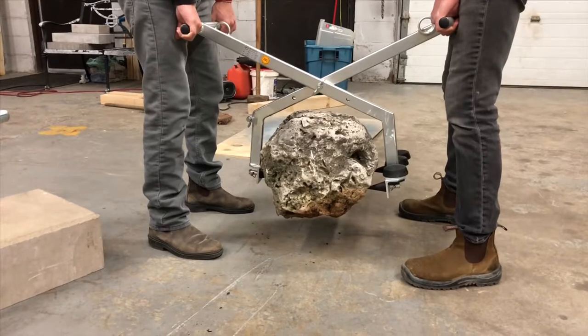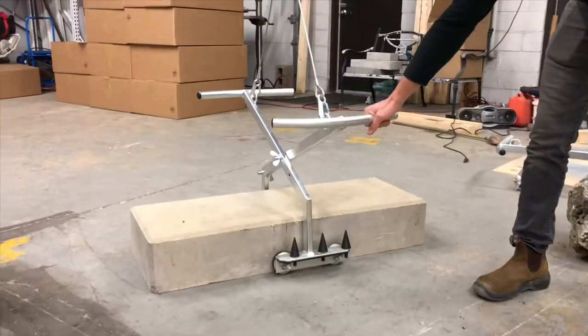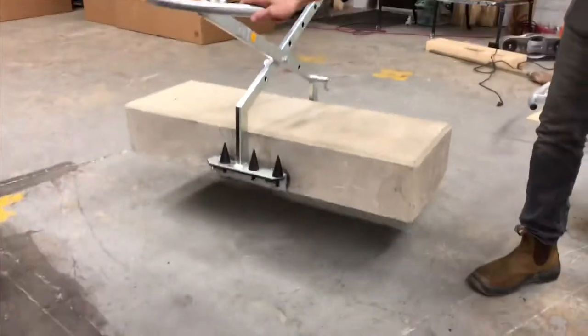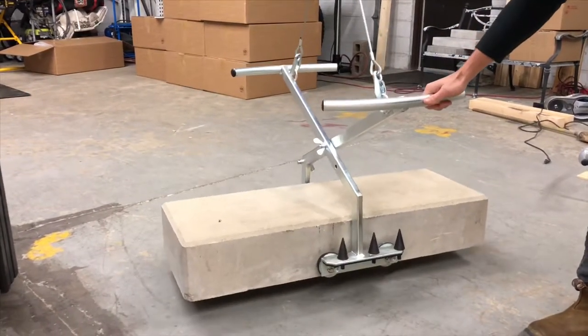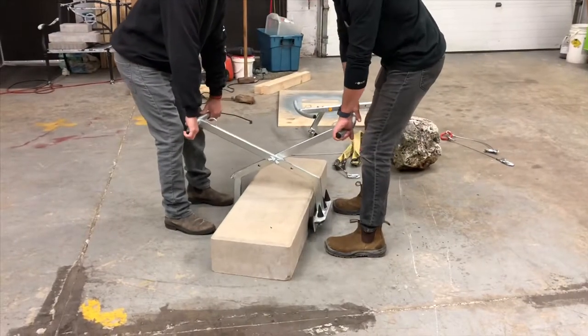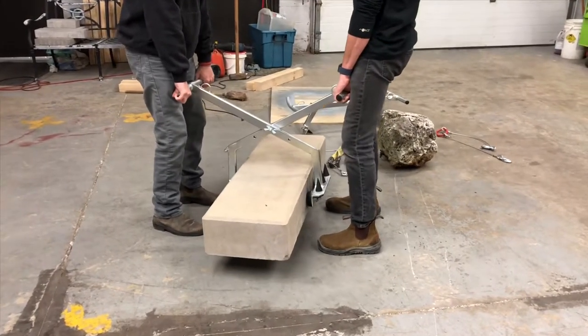Easy as that. Alright, now let's move to the rubber grips. Set her down. Look at that.